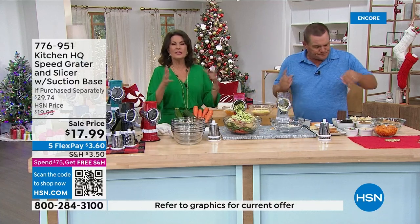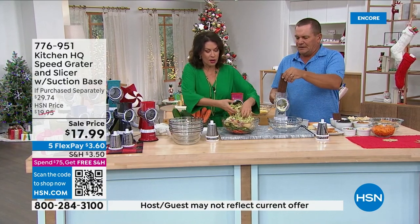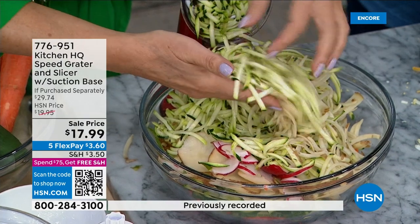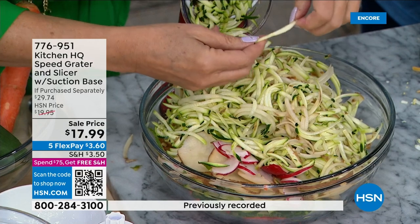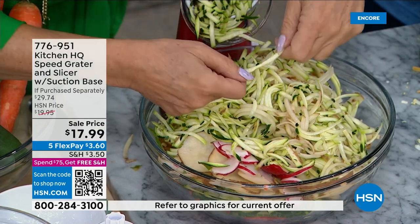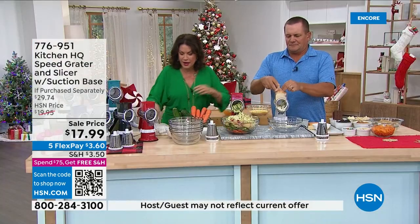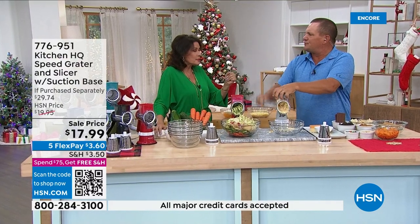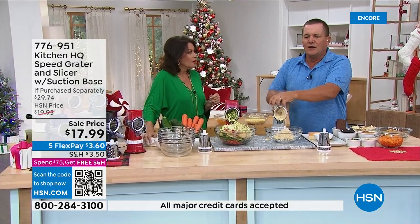Look at the uniformity and how quickly you can do this. It is a clean cut — it doesn't rip or shred, it cuts beautifully. For potato chips, put them in the air fryer. You can also do three slices of fresh bread right in here for homemade bread crumbs or panko, and stuffing season is coming up.